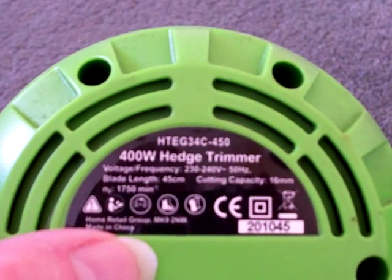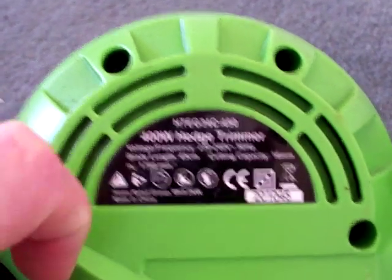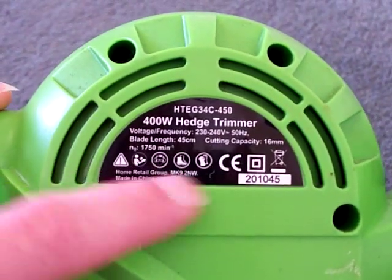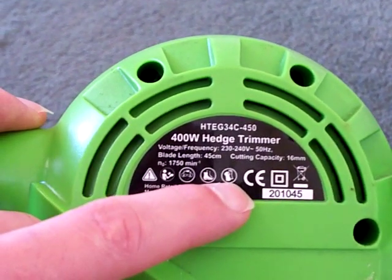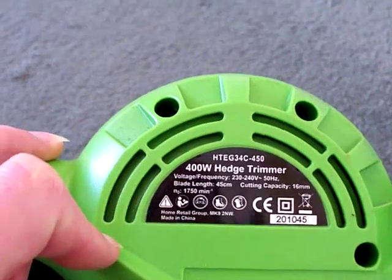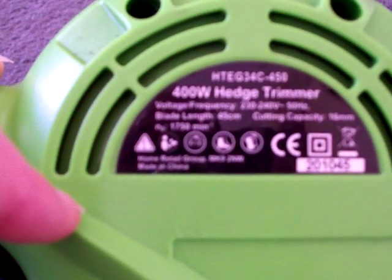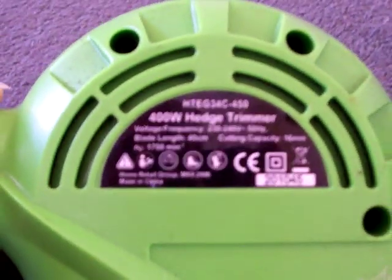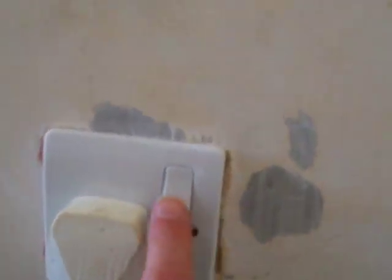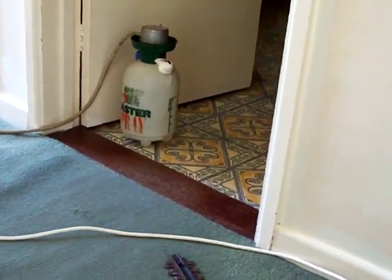It's got the square inside a square symbol, which means it's double insulated and doesn't need an earth connection. It's got all the safety warnings on it — hearing protection, safety gloves, goggles and things like that. It says 'Home Retail Group MK9 to NW' on it, and of course it's made in China — but if it works, it works. So we're going to power up the fun jiggery pokery unit and take this outside in the garden and fire it up on there to see what happens.